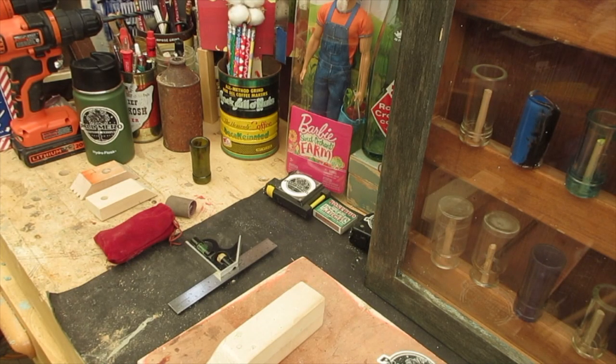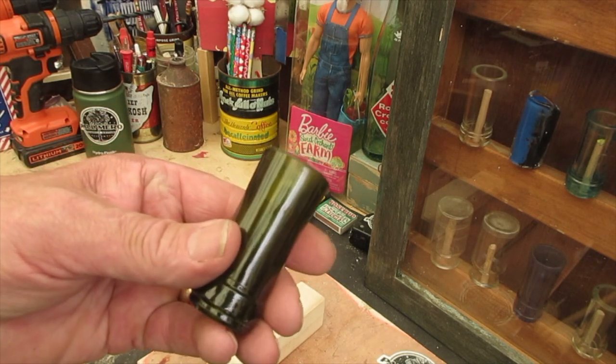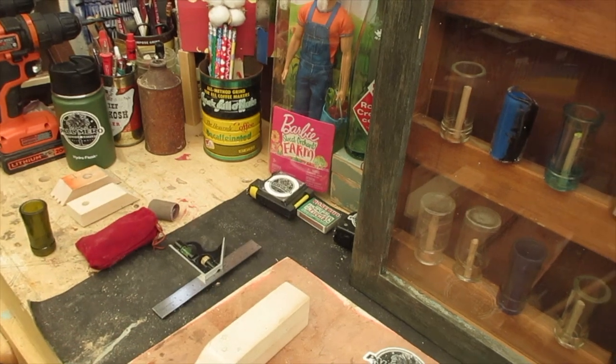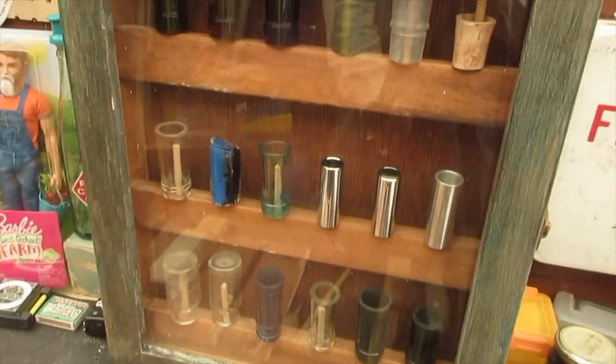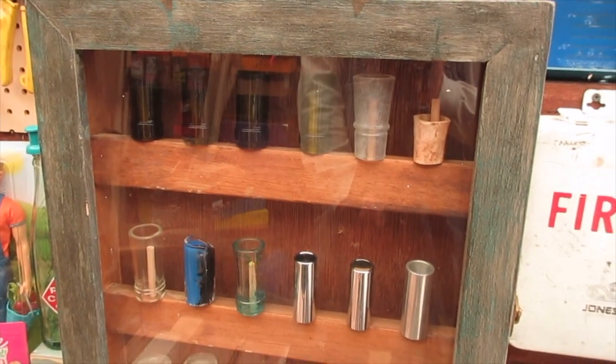Okay guys, welcome to this episode which is about polishing and doing the finishing work on slides. You know what these are, right? If you don't, I'm still gloating over my slide case that we made in the secret project.